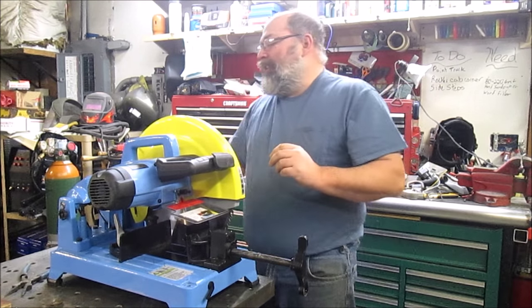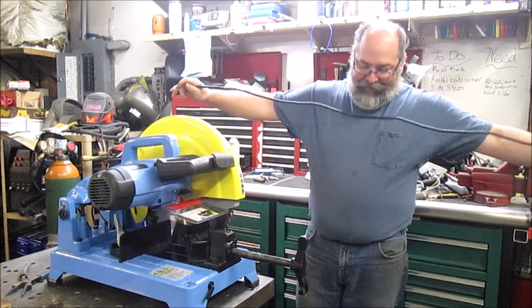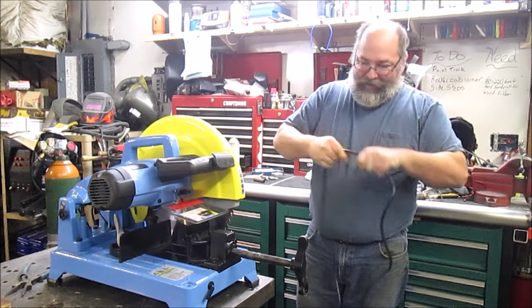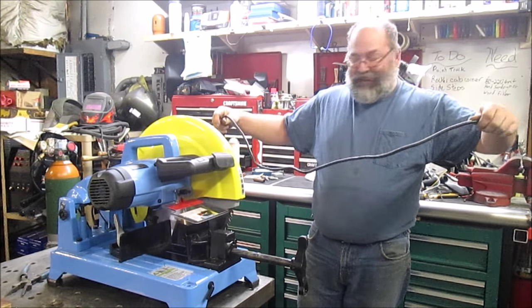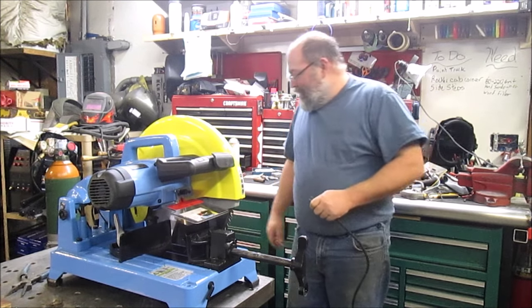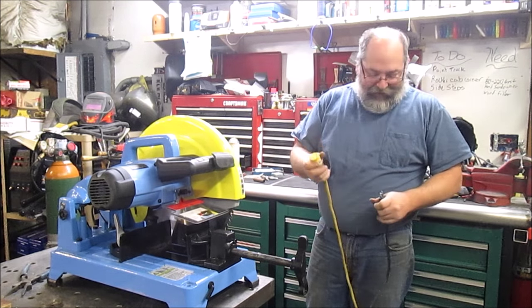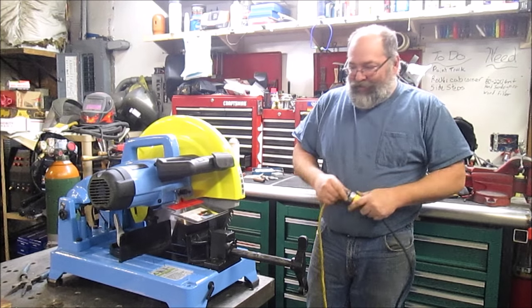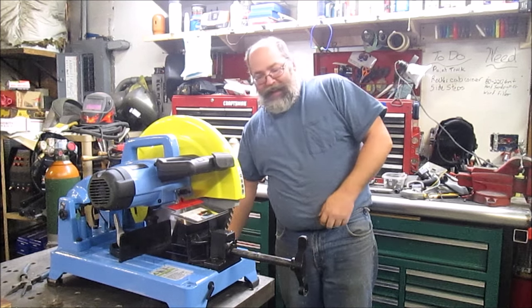It's got a lot of features that I like. One of the best ones so far is this amazingly long cord — it's probably about 14 feet — which is nice. I've got a cord to plug it in right now, but a lot of times I have outlets all the way around the shop, so having that nice long cord will allow me to plug it in wherever I want.